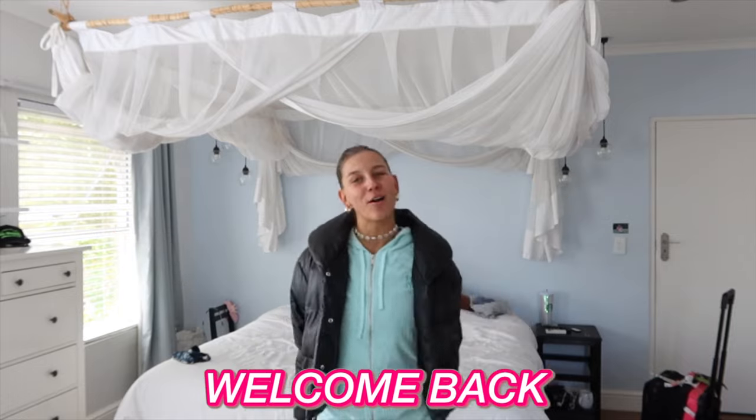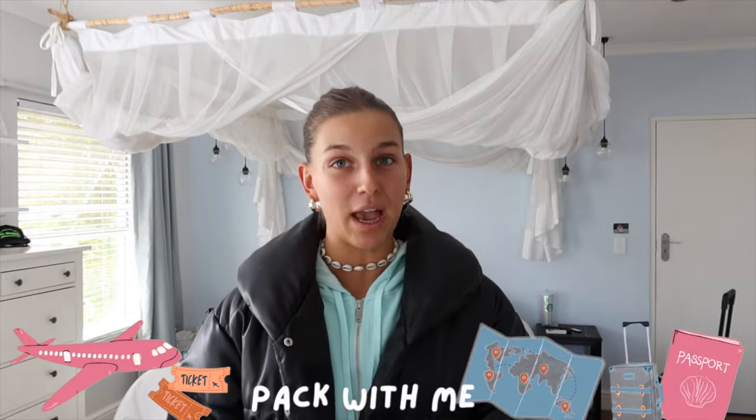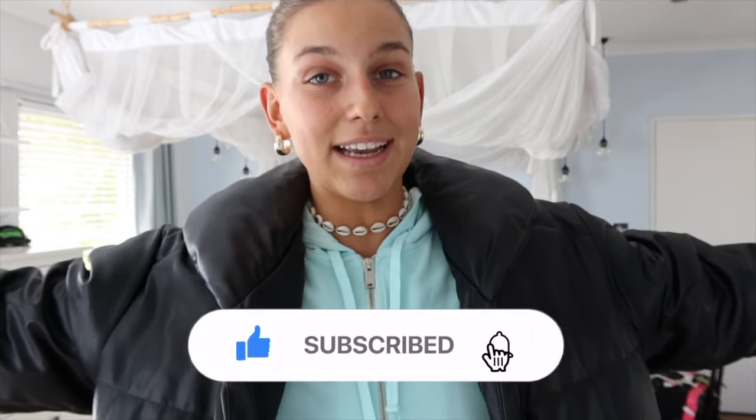Hey guys, what's up and welcome back to today's YouTube video. Today I'm going to be doing a pack with me for my trip coming up — it's actually tomorrow and I've only started packing now. It's Monday. Tomorrow night I'm flying with my mom to the USA. I'm going on a little college tour trip, plus getting to see Kaden and Kiersey in Illinois, Chicago, and North Carolina. It's going to be a really fun girls trip, and we've done so much prep already. Without further ado, let's get into today's video.